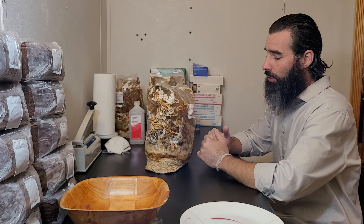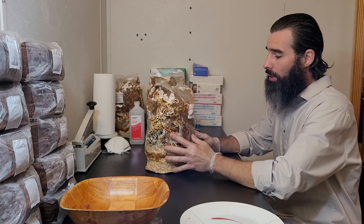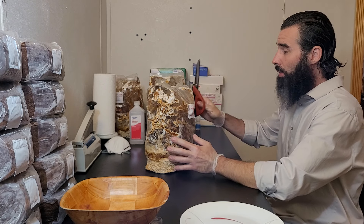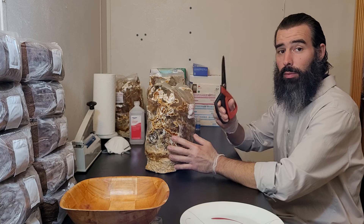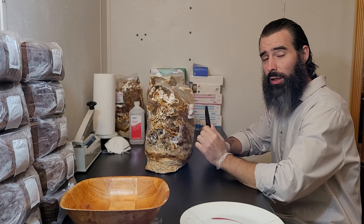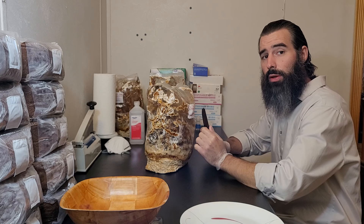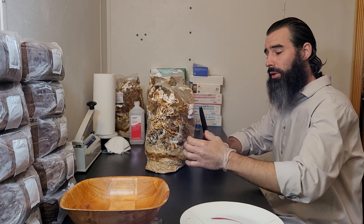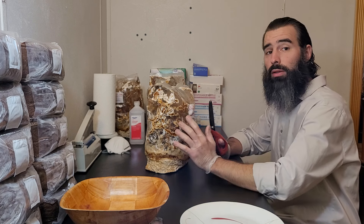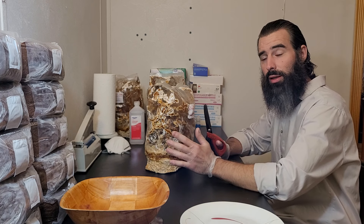So without further ado let's open this bag and harvest it. We're going to be using a pair of heavy-duty titanium coated scissors. I would recommend a clean pair of garden shears because the curved blade will be better at grabbing the antlers, but we're going to see how well I can do with these.